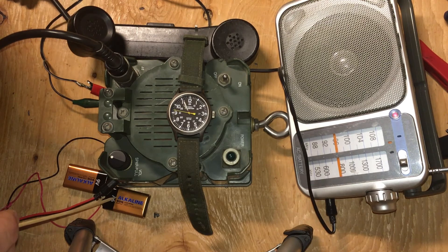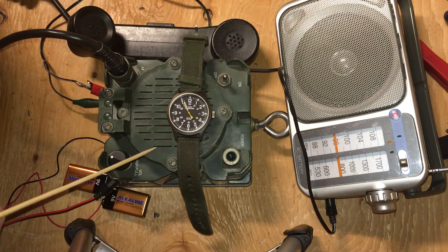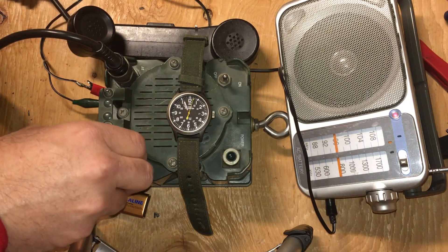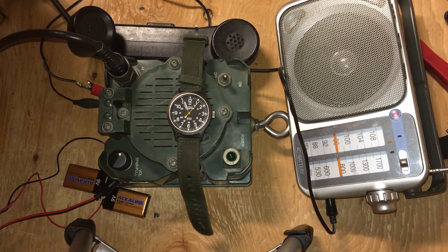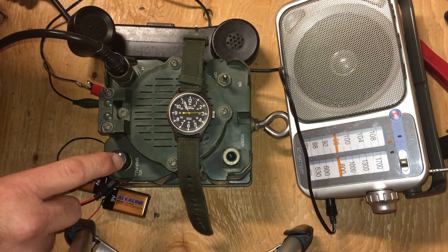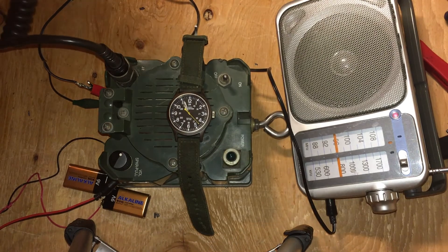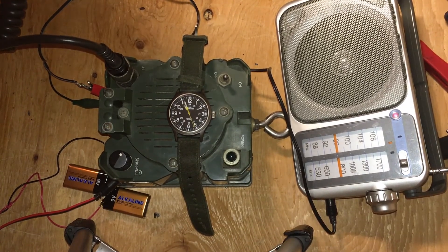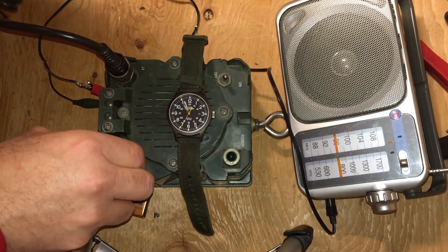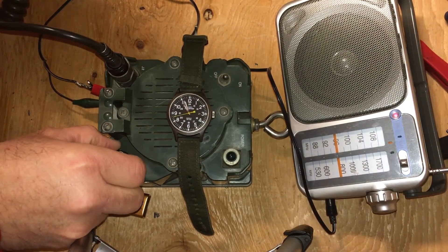The batteries are going to be laid horizontally in the case connected positive to negative terminal — essentially one 19 volt source — laying against the speaker on the plastic floor. I'm going to test how long 19 volts will power this. I'll turn the volume up now — I'm feeding it with this radio. I'll push the mute circuit — it does work; I muted it there in the handset and you can hear the handset playing.